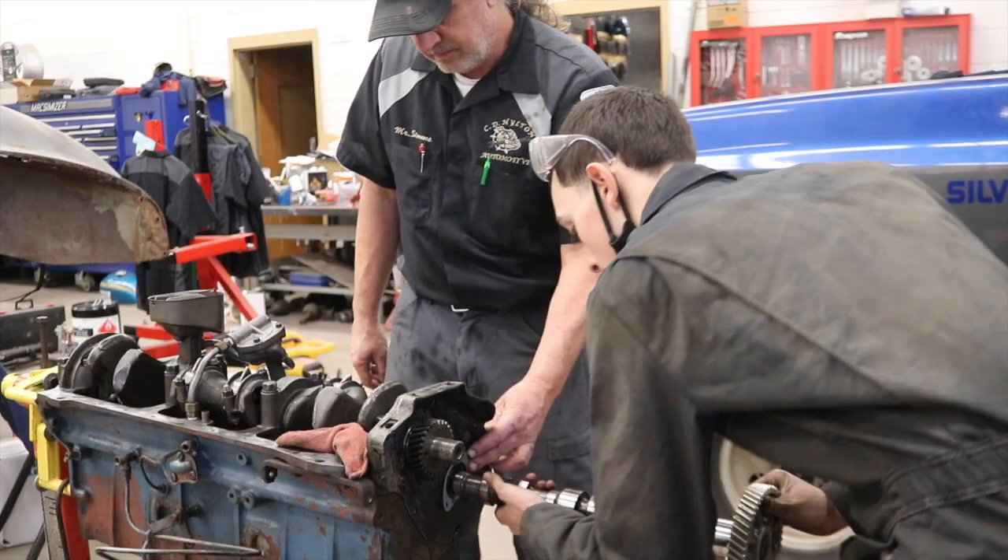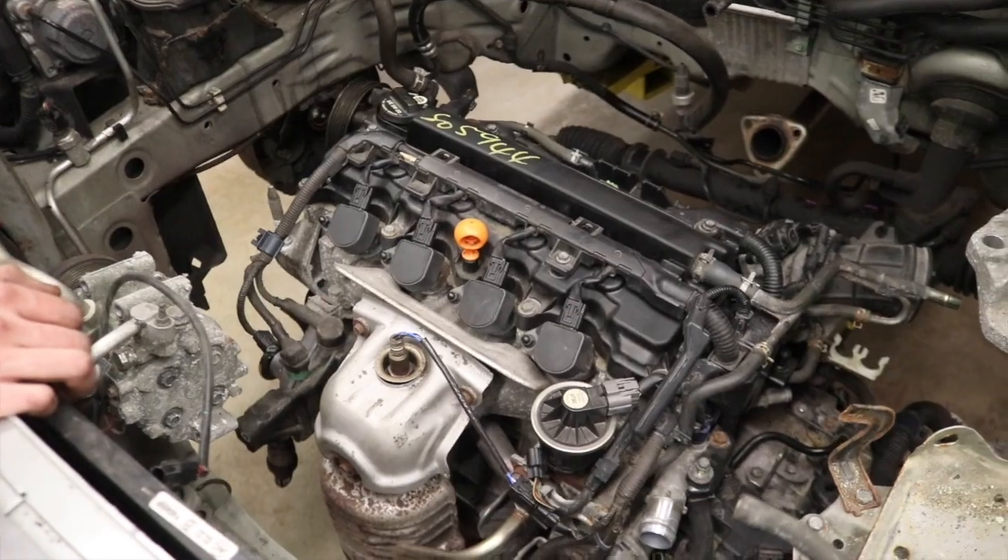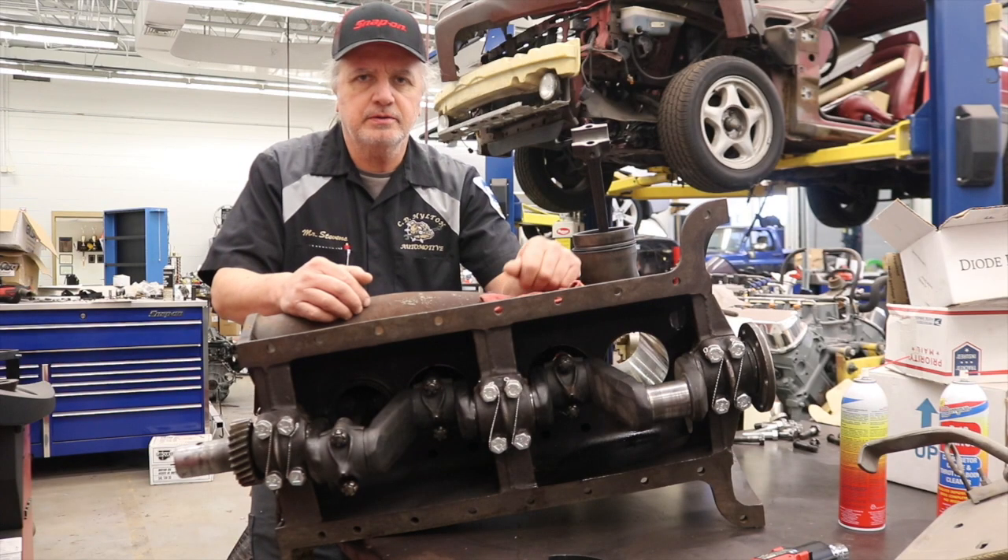Next time on Bulldog Builds we should have more of that '48 Chevy engine put together. We should also have the engine for the Honda Civic put in place, and we'll have a little more work done on that Fordson tractor. See you next week.